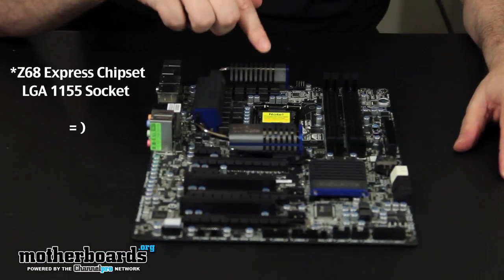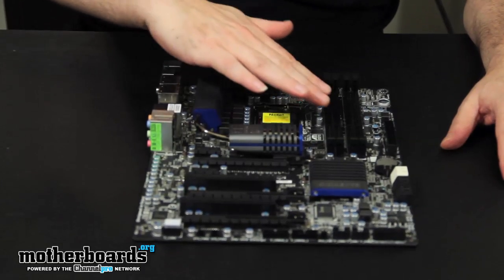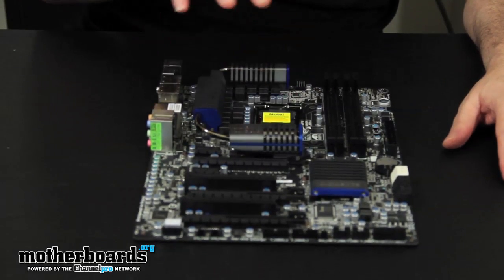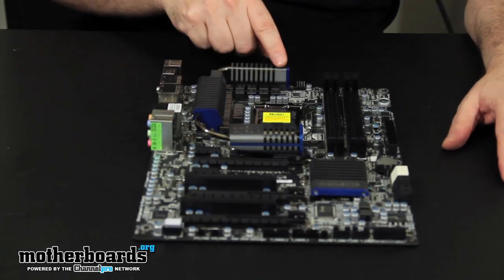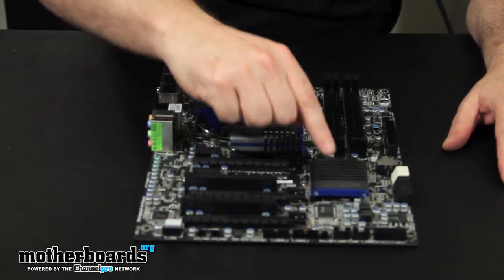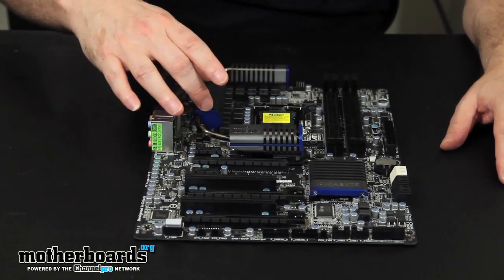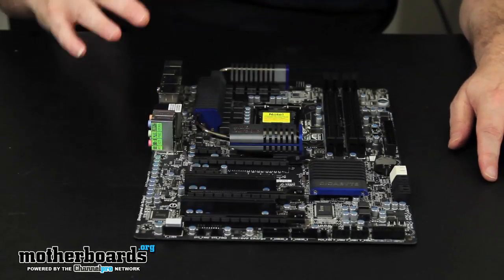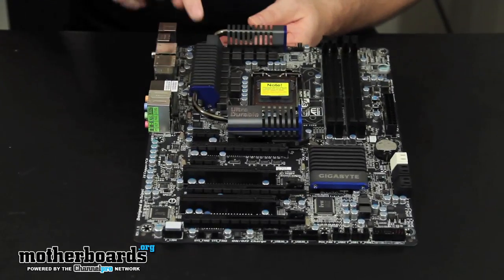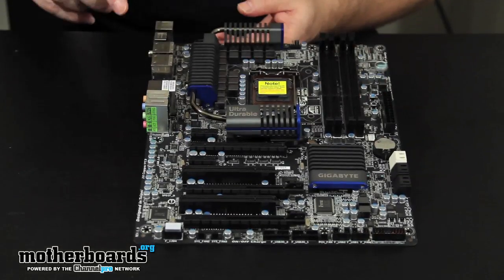It supports all the latest Intel second generation Core i7, i5, and i3 CPUs. You can see there's plenty of room around the ZIF socket for putting an aftermarket heatsink, or if you're going to use water cooling, there's room to mount it. There's a cooling solution running all the way down the motherboard with a very heavy heatsink and heat pipe to help dissipate heat. Up top we have the 8-pin connector for power, and the 24-pin power connector on the other side.